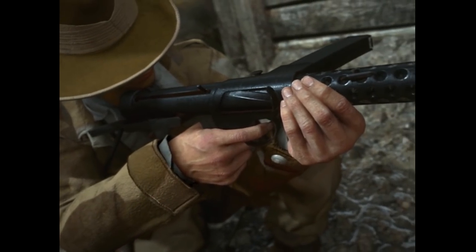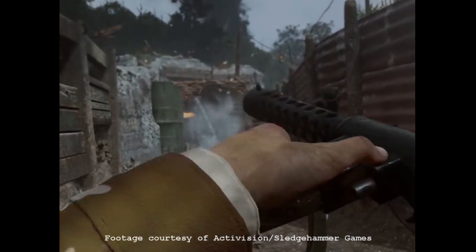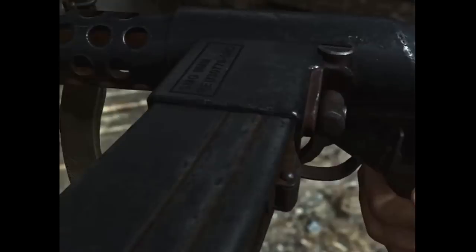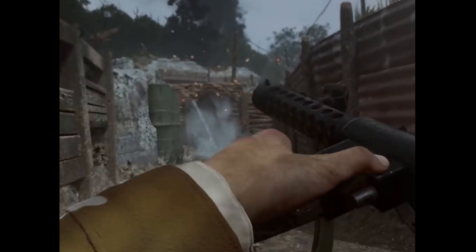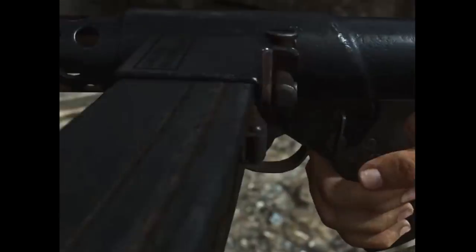Hi guys. A few weeks ago on Twitter, someone told me that the Sterling submachine gun had been added to the Call of Duty WWII game as DLC. This immediately piqued my interest because the Sterling didn't really see action during the war. So I thought it'd be fun to take a look at the pretty interesting model they decided to use for the game and see how historically accurate it is.